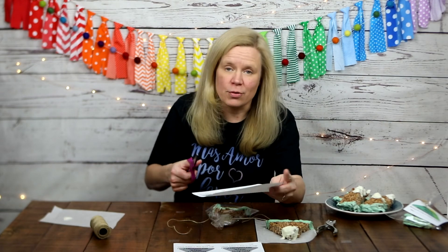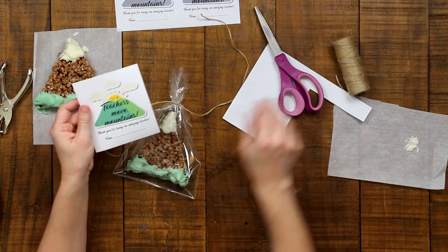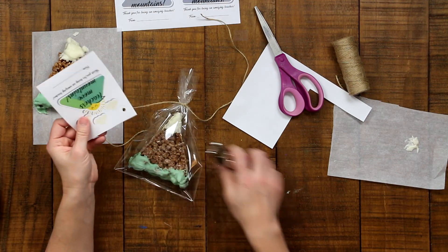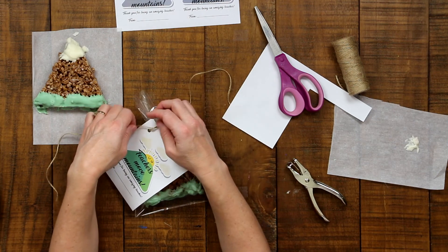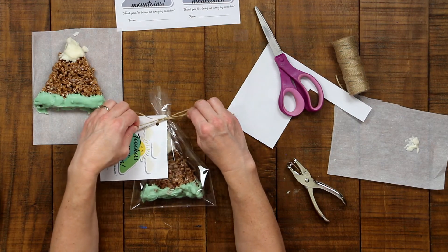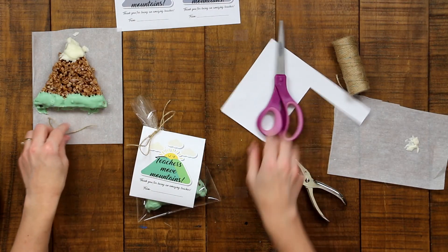Take one of the cards printed from the link below the video — or make your own — cut it out, write your name on it, use the hole punch to punch a hole in the upper corner, and slide it onto one end of the twine. Then tie a bow: cross the ends, make a loop, go around with the other end, and pull through. If you don't know how to tie shoes, practice, practice, practice — you'll get it. Trim any extra twine with scissors to even things out.